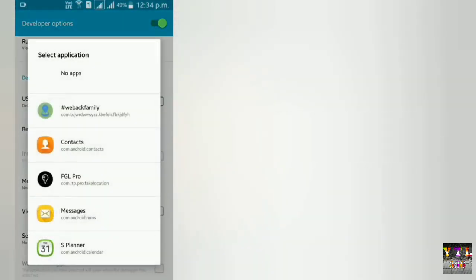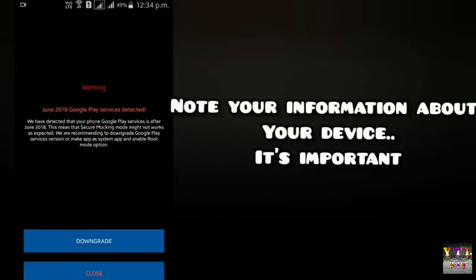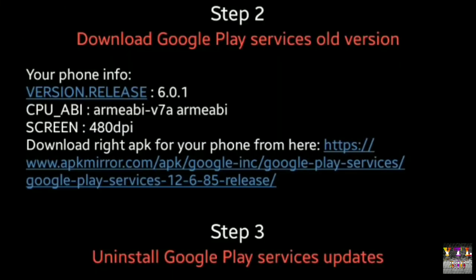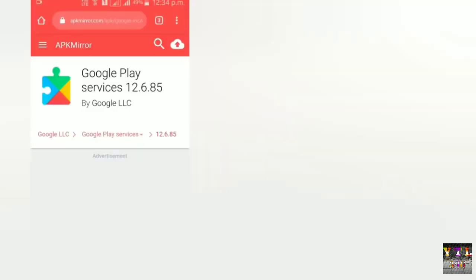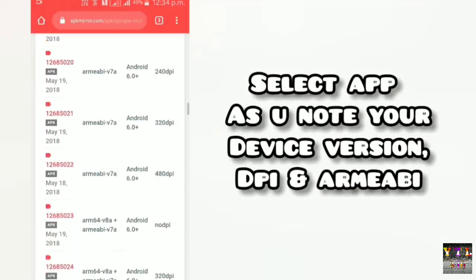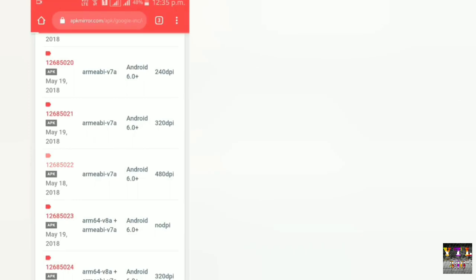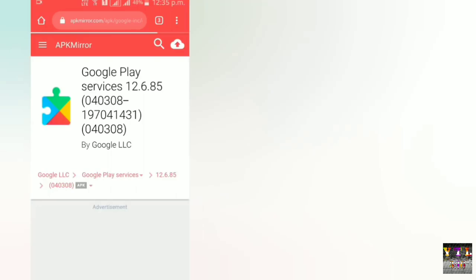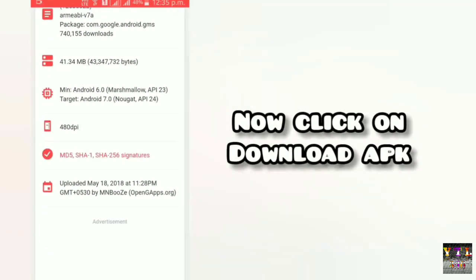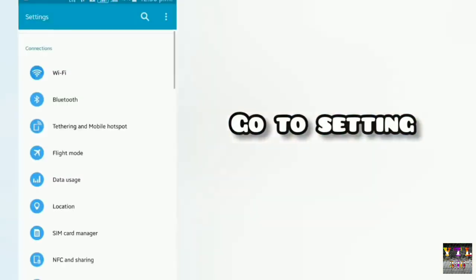Simply यहाँ पर mock location जो भी मांगेगा, FGL Pro को provide करवा देनी है। Continue option पर click कर देना है। आप देख सकते हैं मेरे mobile का Android 6 version, v7a, और screen DPI 480 है। ध्यान रखना - अगर आपके Android version 7 है तो 6 plus download करनी पड़ेगी। अगर Android 6 है तो simply वो download कर लेनी है। यह app Android 6 और 7 में ही work करता है।